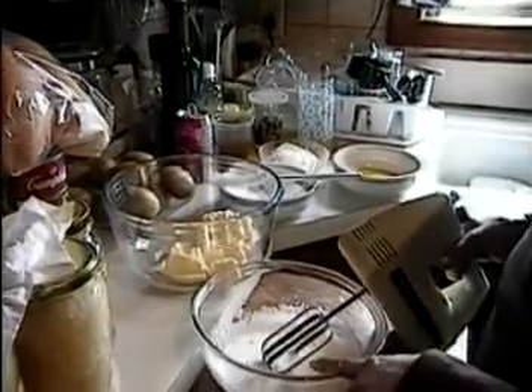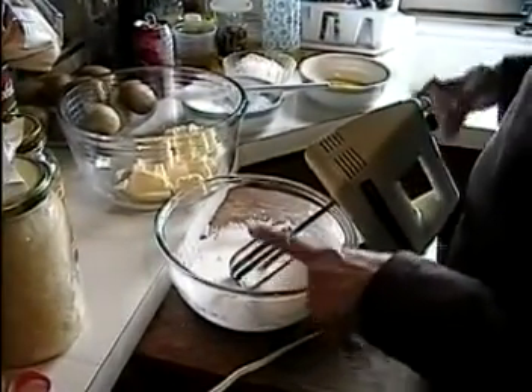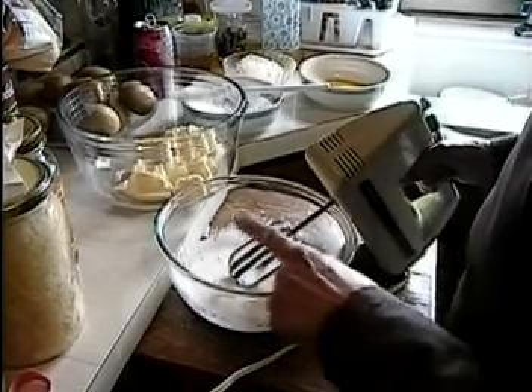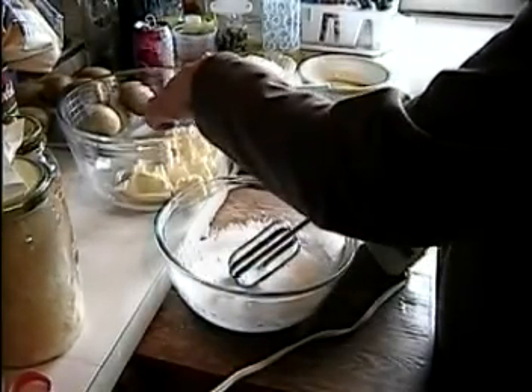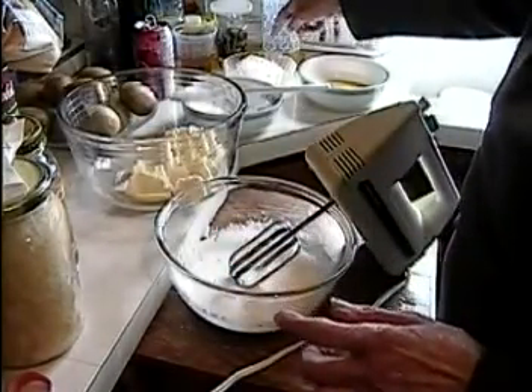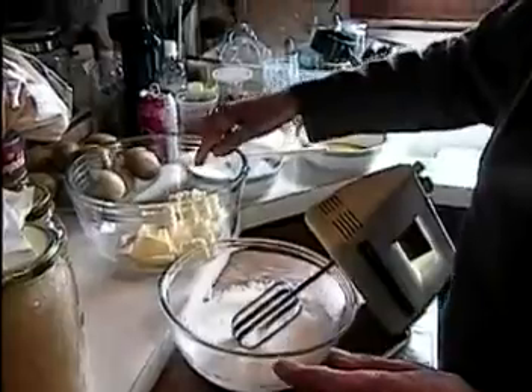Then you beat the egg whites hard with six deka powder sugar, and then gently mix together with the yellow mixture. After that, fold the 10 deka flour into it gently.